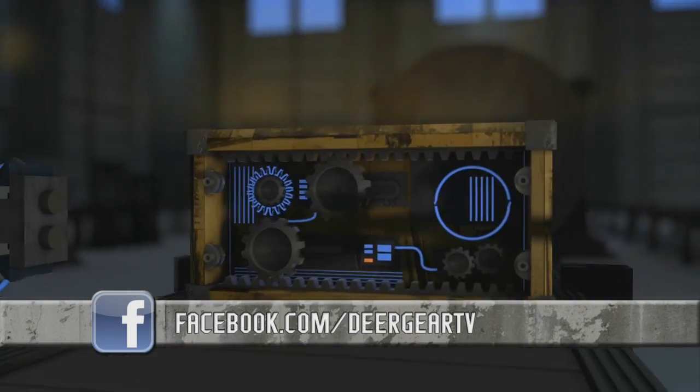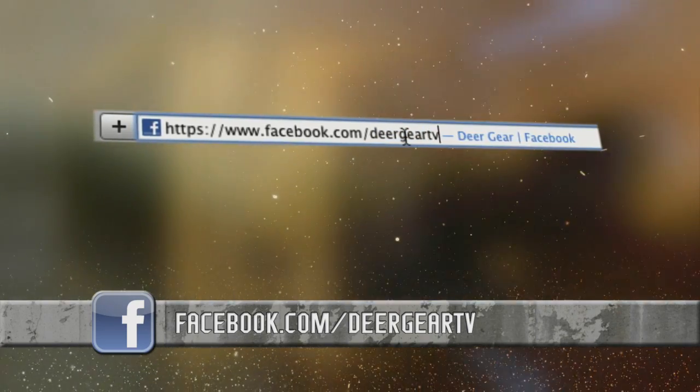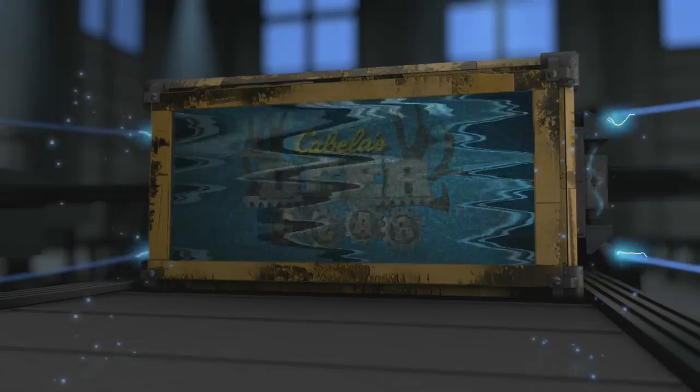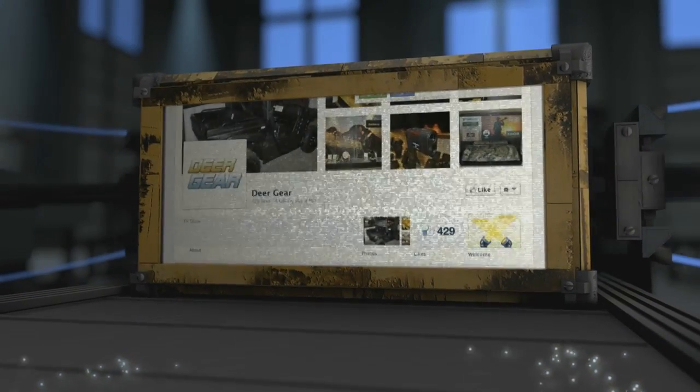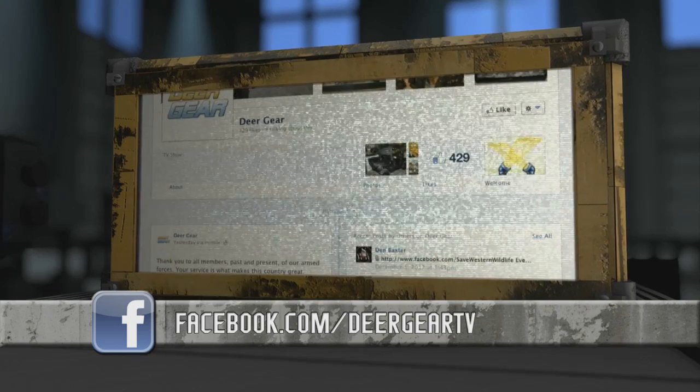Like what you see on Deer Gear? Win products and gift cards simply by liking us on Facebook at Deer Gear TV. You'll get up-to-date info on all our featured gear and the inside scoop on upcoming giveaways. Just visit facebook.com/DeerGearTV.